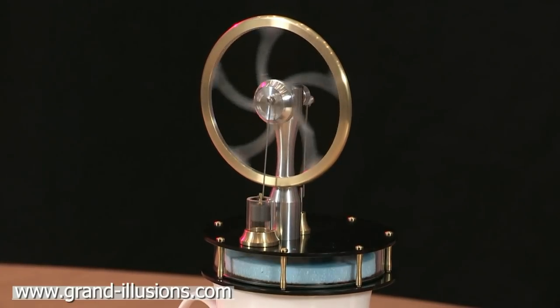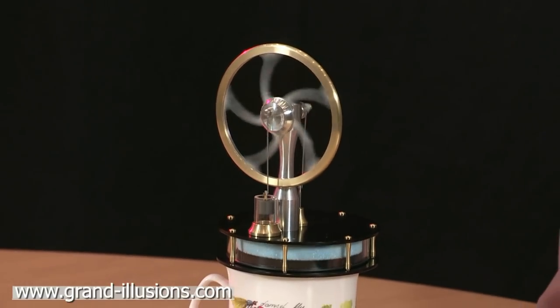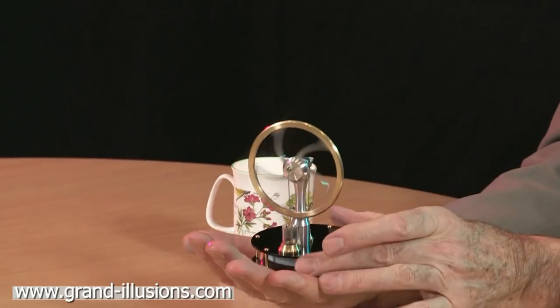Here's the Stirling engine - the heat of the hand one, which we've had before. But this is a British-made version, and it's beautiful. It's a little bit cheaper - in fact it's a lot cheaper than the previous one. And like the other one, it works on the heat of the hand as well as a cup of tea.